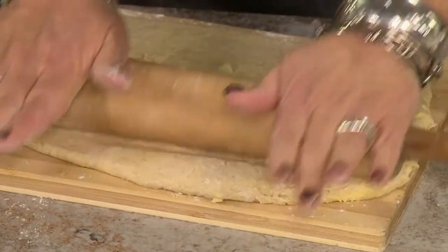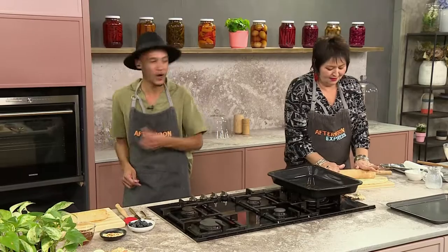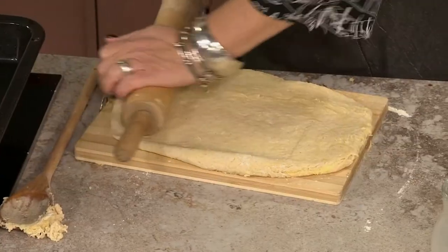Apricot jam — I'm sure every South African has it. Malva goes into Malva pudding, on toast. It's just a bundle of joy.